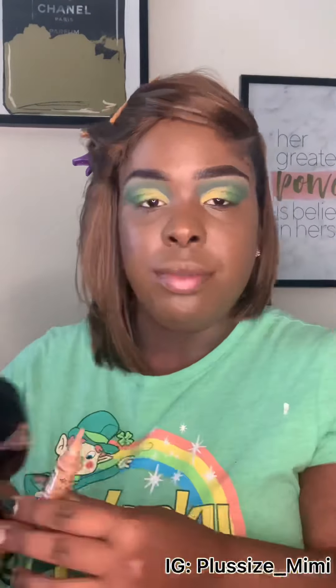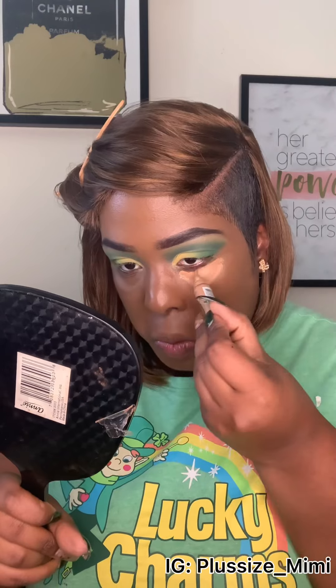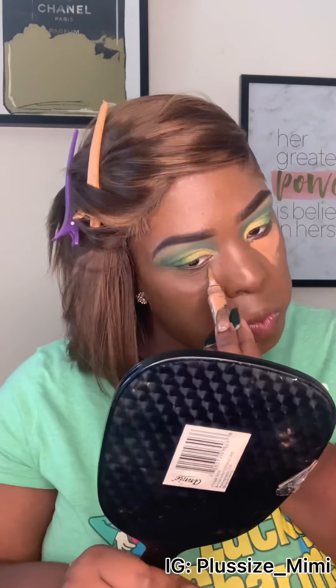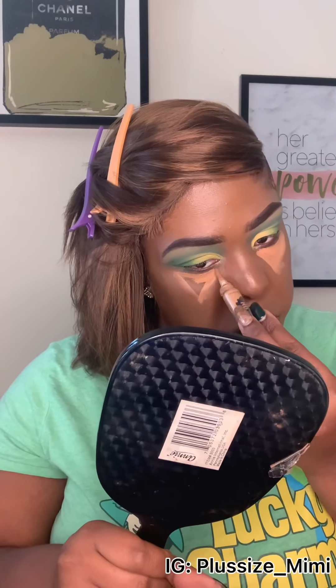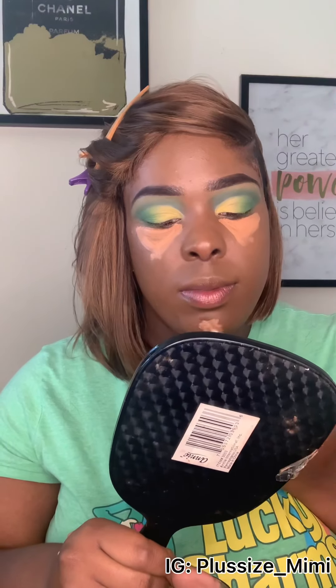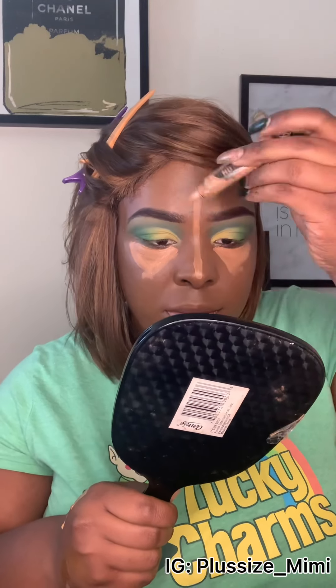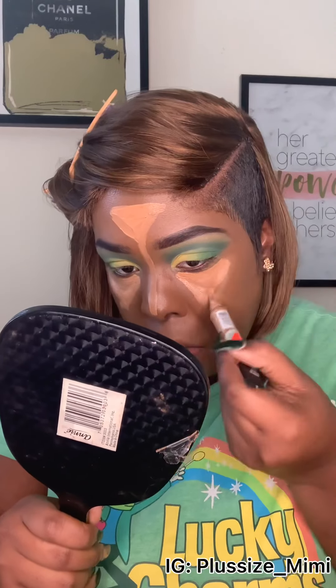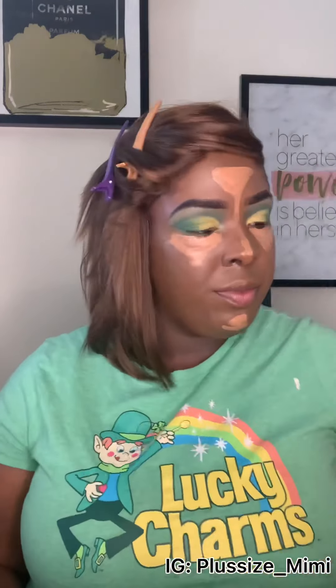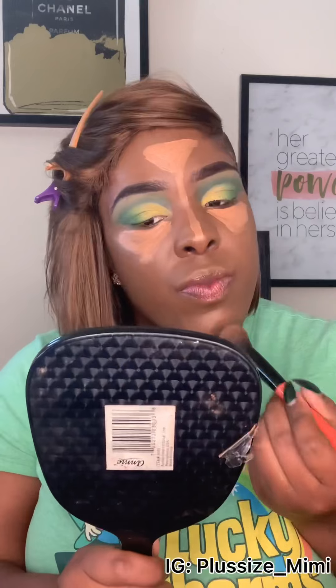Now we use our concealer in color Toffee and do an upside-down triangle to highlight and contour. This Ruby Kisses concealer has a brush on it. I do the chin and the nose — it looks a little quirky right now but we're going to fix it. I'll do another upside-down triangle, fill it in, then use a big fluffy blending brush to blend out the chin.